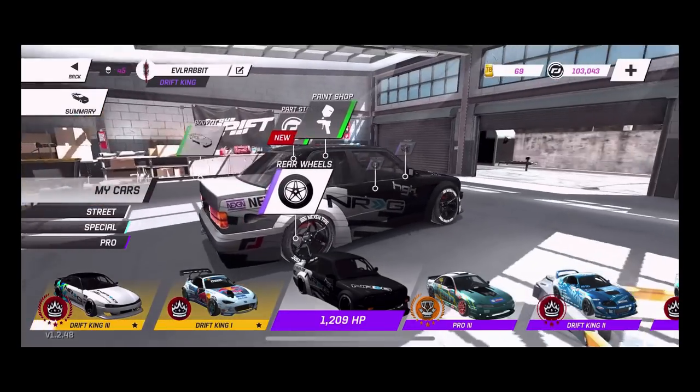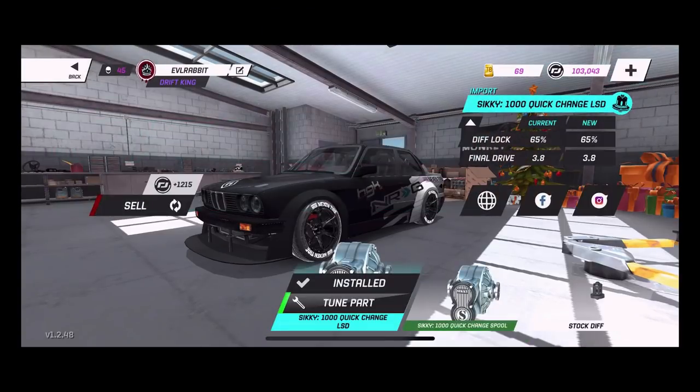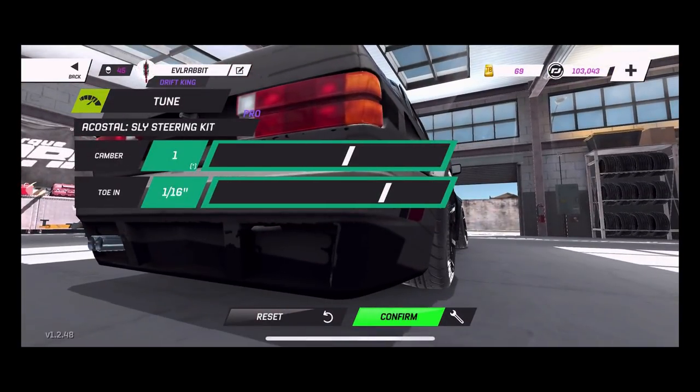For the rear, we are running an import diff — I should probably upgrade it. We're running 65% diff lock with a 3.8 final drive. The final drive is something you need to tweak depending on what gear you want to be in and what RPM range you want. Diff lock you want as high as possible to get the most lock out of the rear end. For the rear angle kit, we're running just a little bit of camber and 1/16th toe. I don't run a lot of camber in the rear — I want to keep the tires a little bit flatter. A little bit of camber accounts for body roll when you're leaning on the outer edge tire so you're on more of a flat plane.